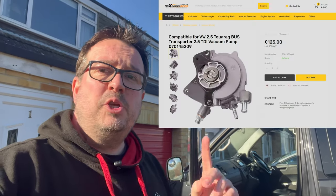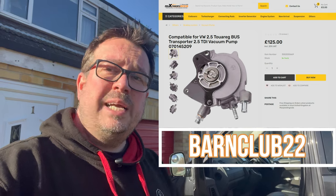The tandem pump sits on the side of the engine and it does two jobs — first it gives you your brake pressure, and secondly it's your fuel pump — so it's quite important. I didn't see the point in rebuilding this one. It's £15 for a rebuild kit or £125 for a new pump, so in the grand scheme of things let's just stick a new one on. I went to my friends at Max Peding Rods — they do a tandem pump for the 2.5 TDI Volkswagen engine in this T5 Transporter van.